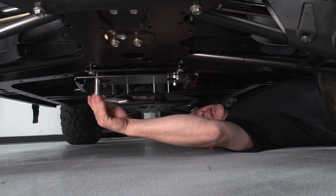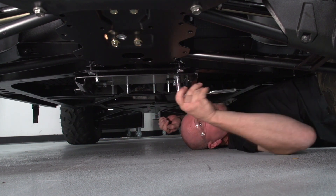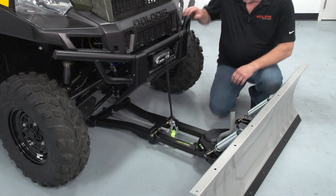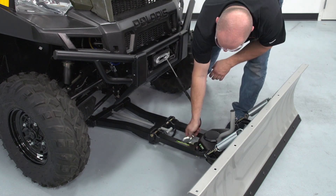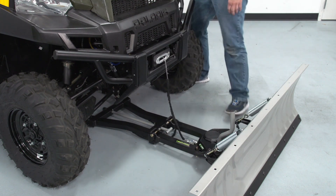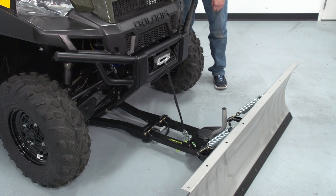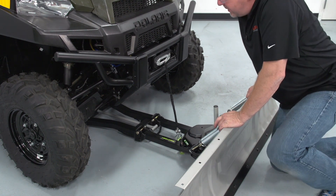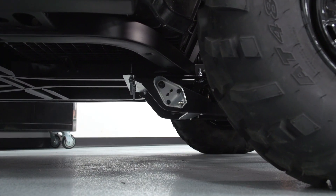We're going to take our 13-millimeter socket and ratchet and tighten it up. Now that we've got the mount plate attached to the machine, we can go ahead and hook up our winch assembly to get it ready to mount in. What we're going to do is slowly lift up the plow assembly just so it starts to move. The unique feature of this UTV high-rise is it's got quick connects where you can just lift it up and it snaps right in.